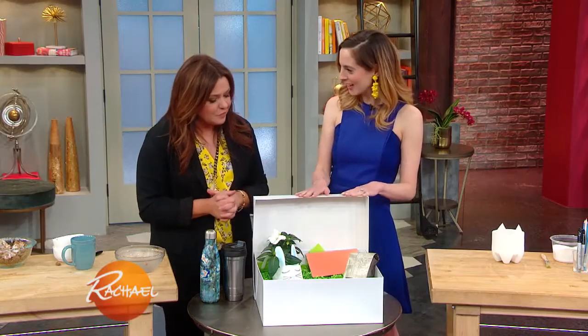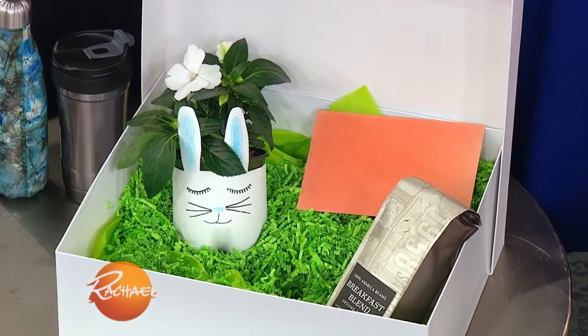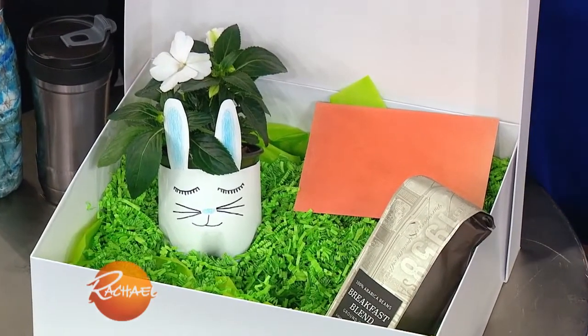Today for our teacher gift box, we have a reduce, reuse, and recycle theme. This is super cute for a teacher who's bringing forth the next generation of people.